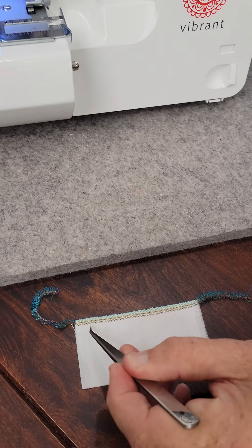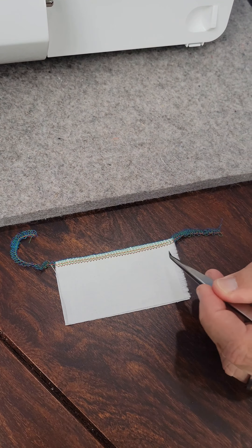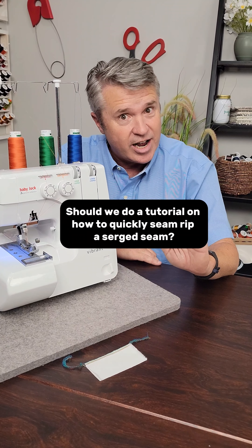And at the bottom, we have the red thread that goes all the way across as well. Those two straight threads are key to ripping out a seam from a serger. And if you've ever made a mistake while you're serging and have to rip a seam out, it can be very challenging.